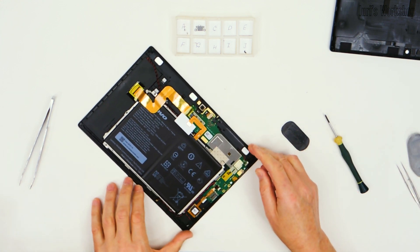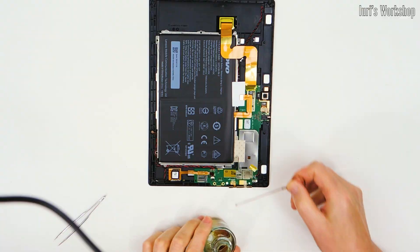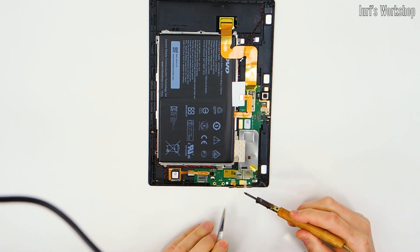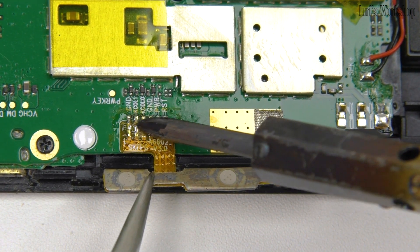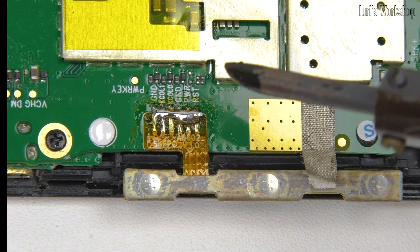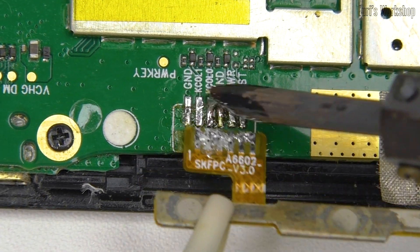Modern flex cables are made of Kapton, so they are not afraid of high temperatures. But in this case everything turned out to be not so simple — glue was applied between the flex cable and the PCB. Ethyl alcohol can be used to dissolve some adhesives; however, refrain from using other solvents unless urgently needed. When dismantling, it is advisable to use an alcohol rosin flux which, evaporating, lowers the temperature of the flex cable. To distribute heat over the entire contact area, you can use Wood's metal or Rose's metal, with melting temperatures of 65 and 95 degrees Celsius respectively.